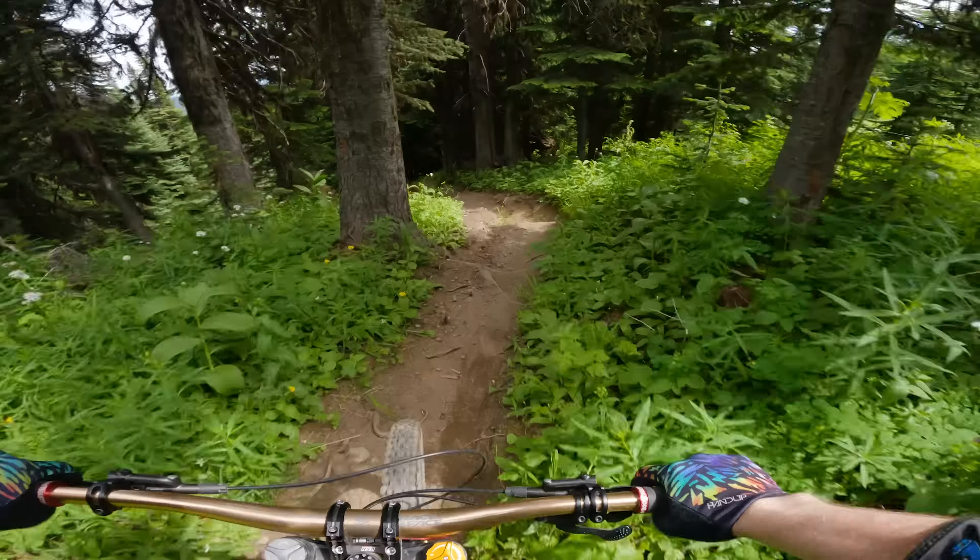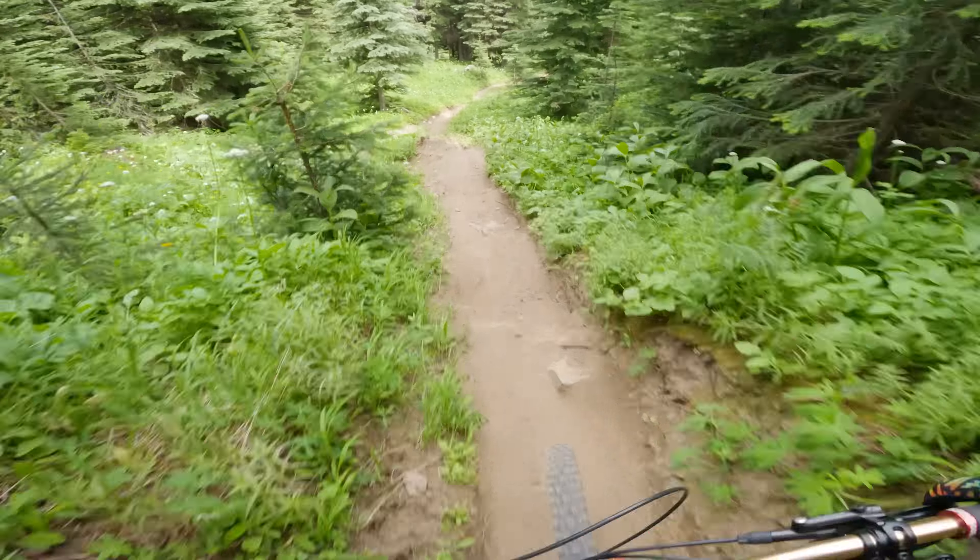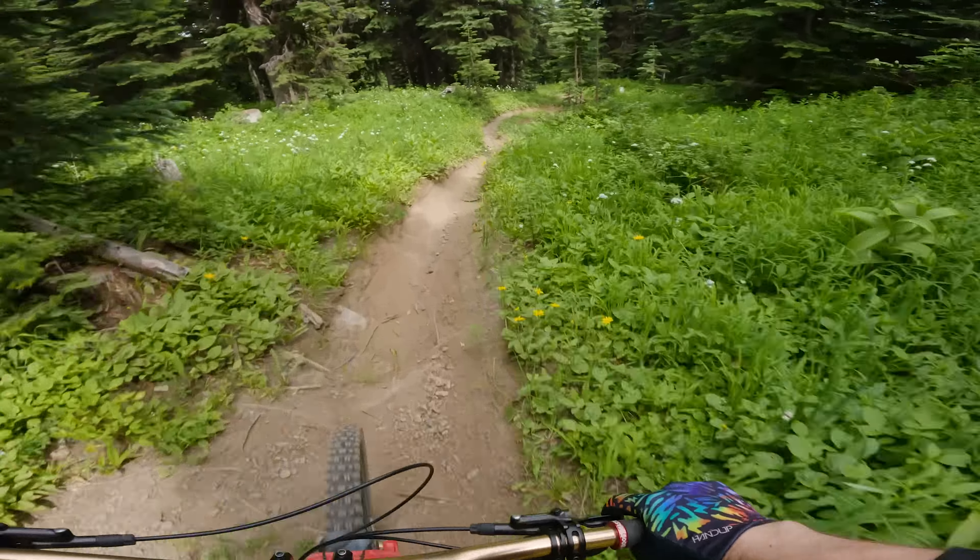For this first part of the trail, you're thinking this doesn't look like a double black — and that's true for now. But don't worry; it ramps up a lot very soon. This part was a bit sketchy.